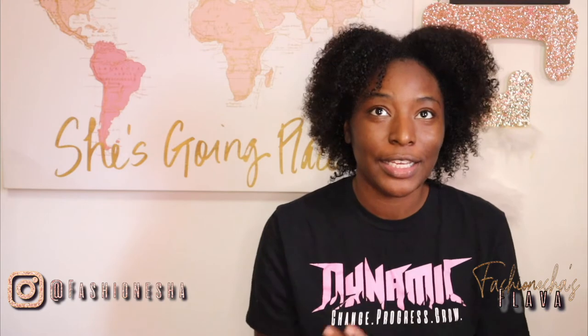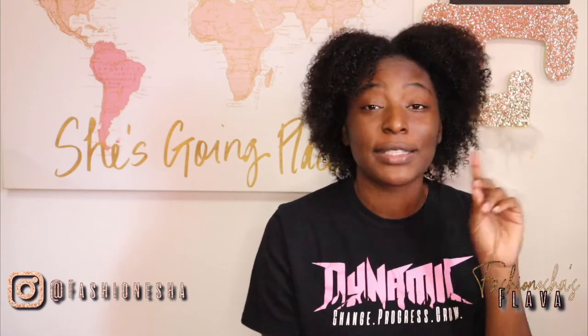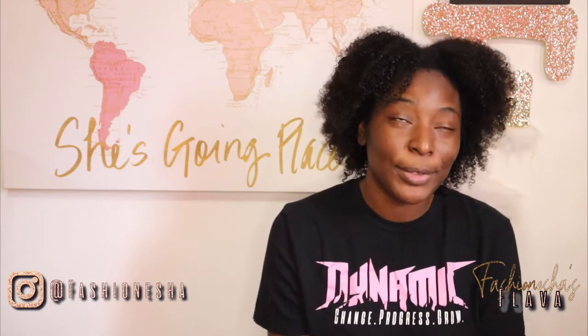I first cut my hair at the end of 2016. I'm not going through that ugly stage no more. I'm going to cut it, but I'm getting my hair done — I'm getting some braids tomorrow. That's the only reason I'm cutting it right now, because I know I'm about to get my hair braided and nobody's going to see. This is sad. I've been dreading this video. But it needs to be done. I miss my old hair. Y'all, my twists used to be so juicy — they're not anymore.